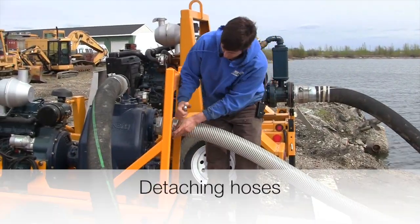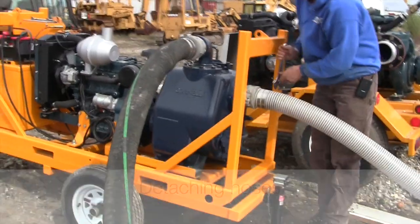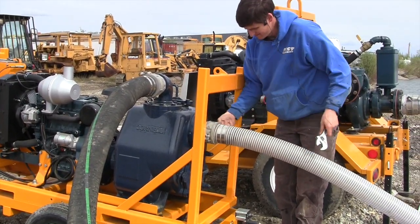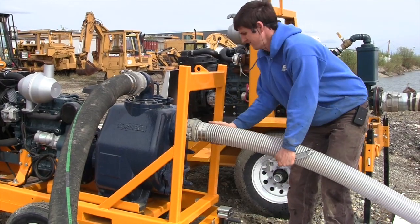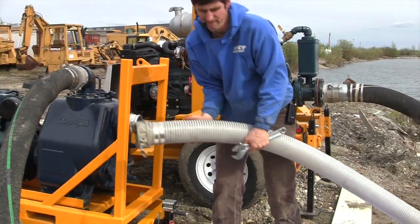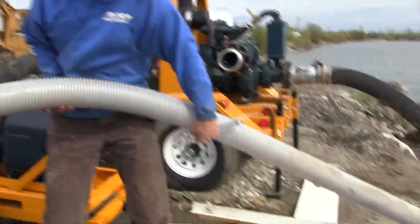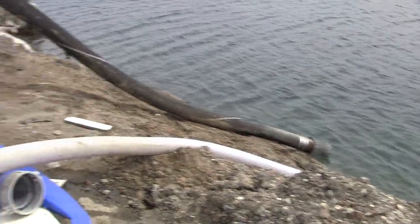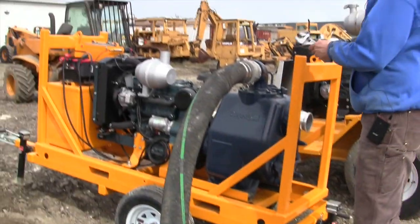To disconnect, you just need a pry bar or something to release it. It released all the pressure and drains it all out of there. Then do the same thing for the other one.